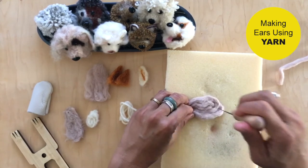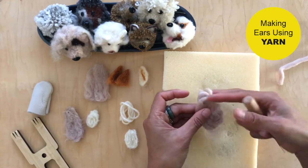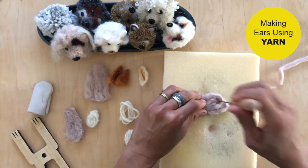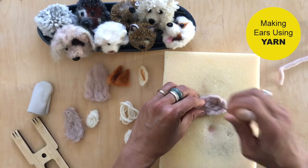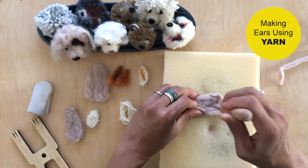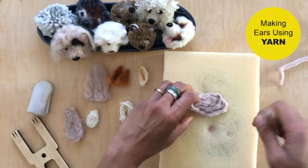If your ear turns out too long, you can just cut off the top or trim it as you attach it to the dog. With shaggy or floppy ears, dogs tend to have a more organic-looking ear, so the fuzz and unevenness actually looks really natural.